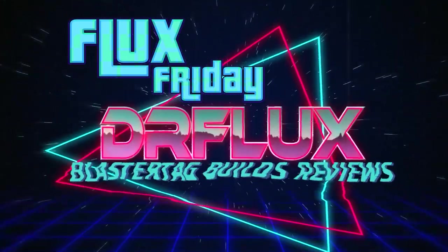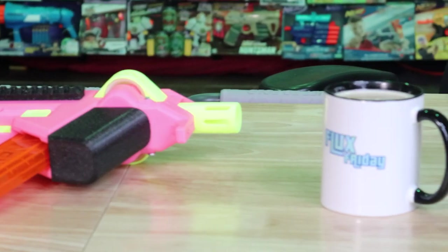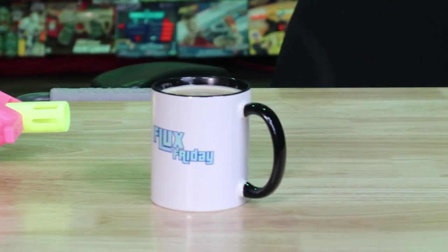It's Flux Friday, the best update show in the hobby, brought to you and hosted by Dr. Flux. So it's Friday, I'm Dr. Flux. Here's another episode of Flux Friday.